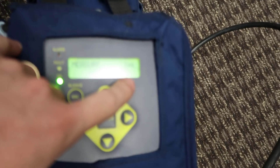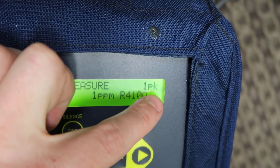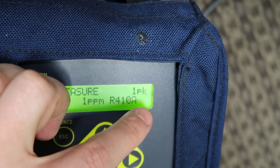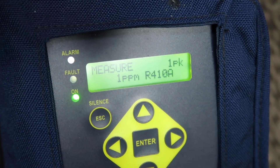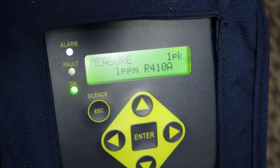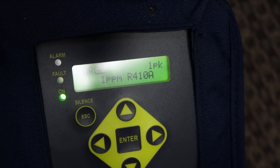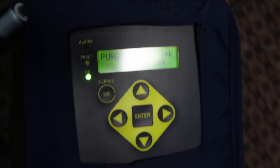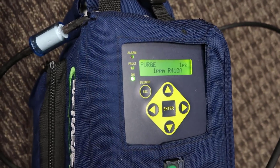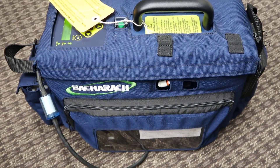Another nice thing is that it will show you the peak reading — the maximum reading you've seen. The highest I've seen so far is one part per million, which means there is one part per million of ambient R-410A in my office. That's not surprising given that we have a bunch of tanks of R-410A right outside my office and equipment all over the place. So we're ready to take this thing out into the field and see how it does.